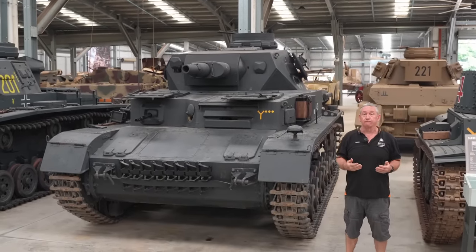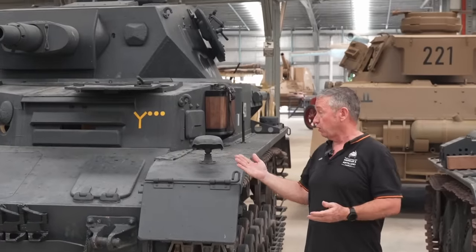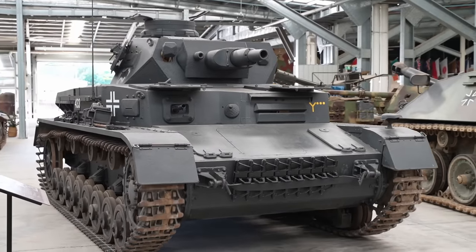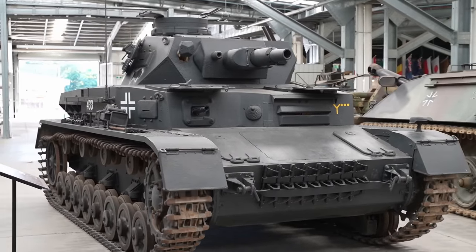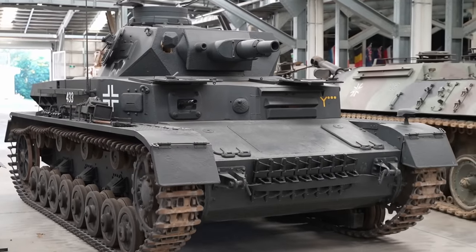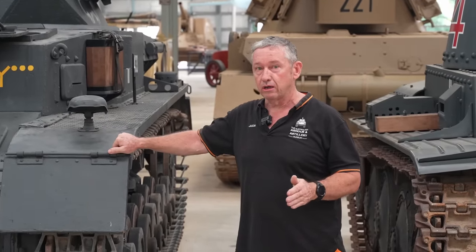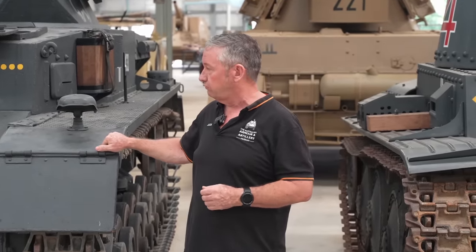Today we're going to look at the Panzer 4 family of vehicles, starting off with the D. This started production at about October 1939 and went through to about October 1940, producing about 238 of this vehicle.